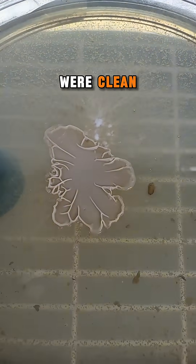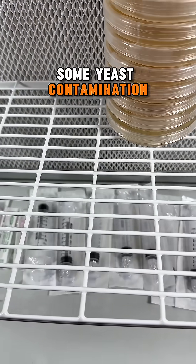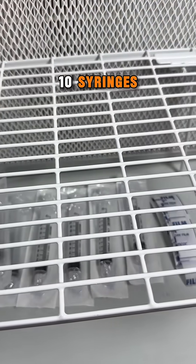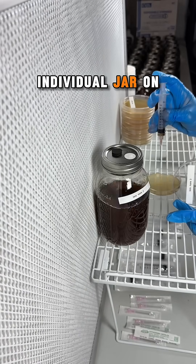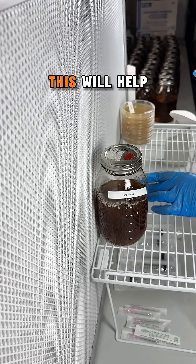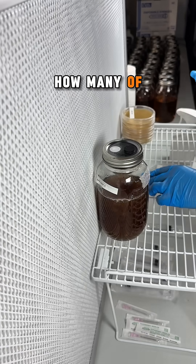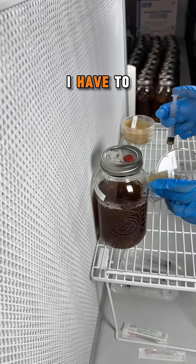If the results were clean, all of the jars would be good to go, but it looks like there was some yeast contamination. So now I have to use 10 syringes, 10 agar plates, and 10 needles to test each individual jar on its own agar plate to weed out which one was contaminated. This will help me figure out how many of the 10 jars I can keep and how many I have to toss out.